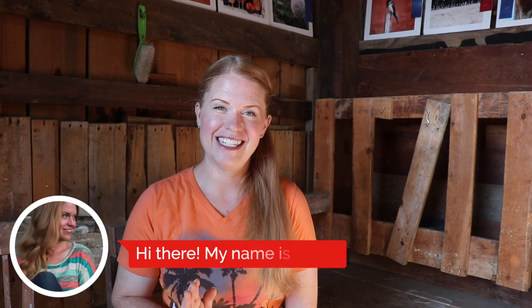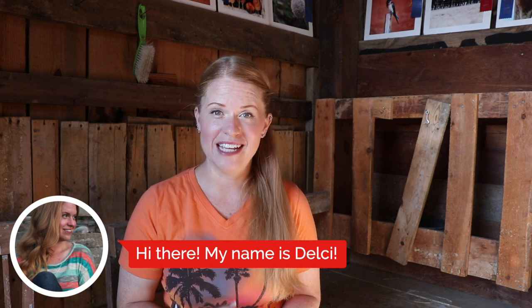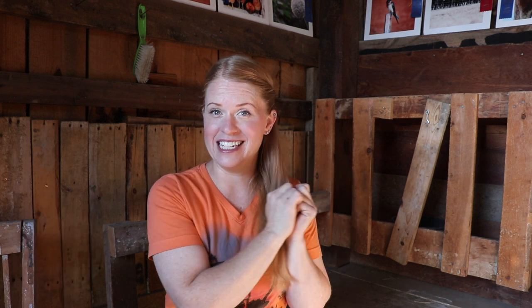Hello, my name is Delcy. On my channel you will find excellent information on raising goats. You can check out all the goat videos on this goat playlist here. I also like to talk and teach about any kind of animal, gardening, and other homesteading topics as well. So be sure to subscribe so you don't miss out — browse around on my channel and see what you missed.